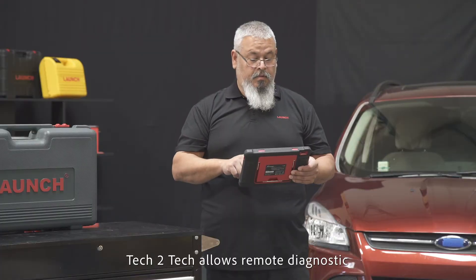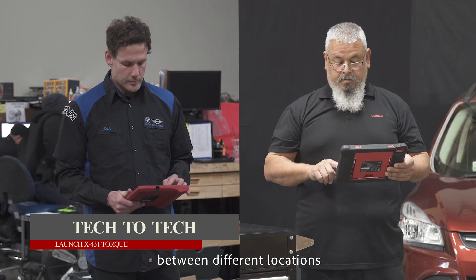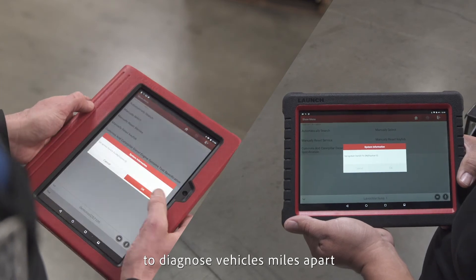Tech-to-tech allows remote diagnostics between different locations via a good Wi-Fi signal, making it possible for a repair technician to diagnose vehicles miles apart.